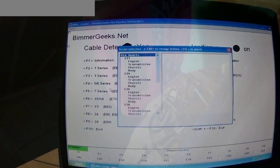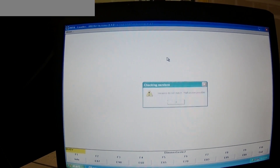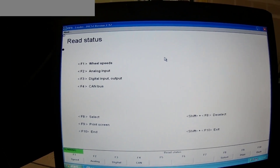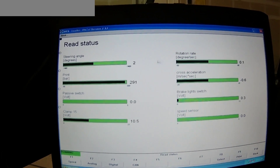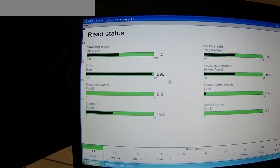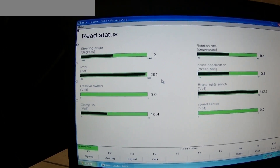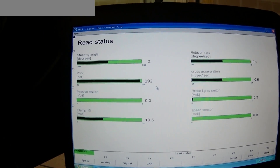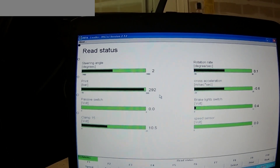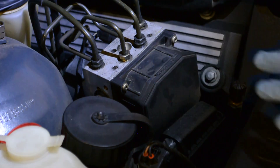Now it's time to look at the same data using INPA. I need to read the status which is F5, and it's actually an analog input. The brake pressure sensor is pointing to 290 bar, meaning it's clearly showing an open circuit. I tried pressing the brake pedal and I'm not seeing any movement — it's just stuck at 300 bar, which is clearly not the case. So the brake pressure sensor itself is outputting voltage, but it's not getting into the ABS controller — meaning there is something wrong inside the circuit board which needs to be fixed.